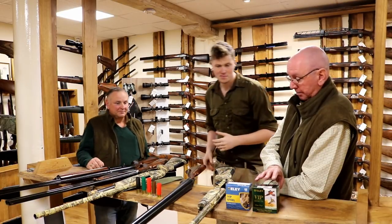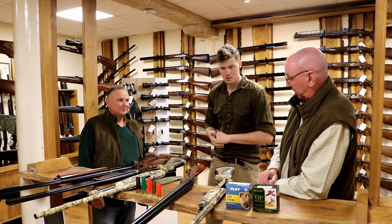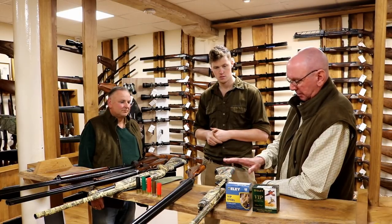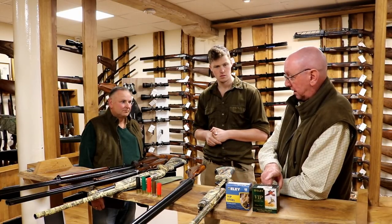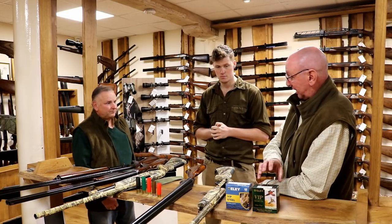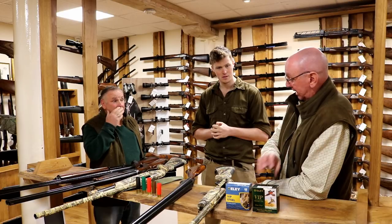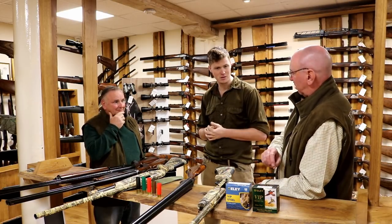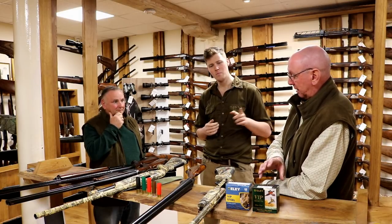If you've already got a gun you're happy to shoot with and you're thinking of taking up wildfowling — and you don't want to spend an arm and a leg on something purpose-built — you could contemplate using a bismuth cartridge, which are pretty good. The cartridge itself is ballistically excellent. The downside is the cost: a box is around 35 pounds, which is a truly horrendous sum.